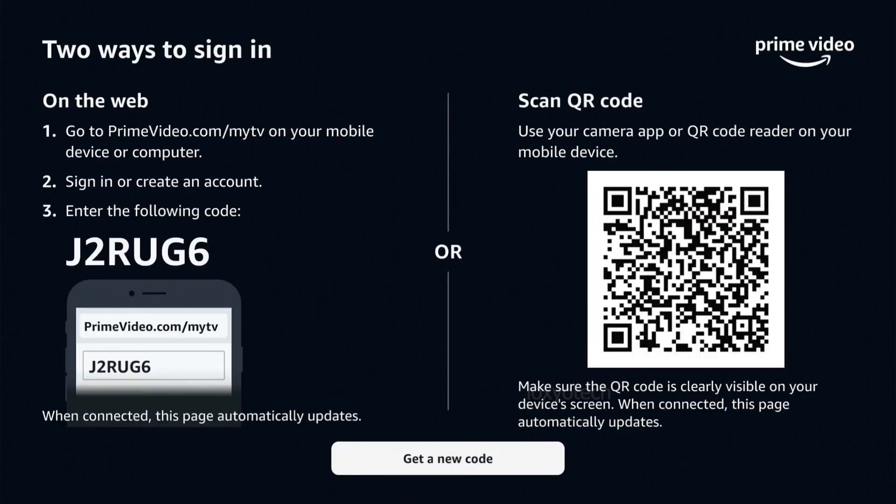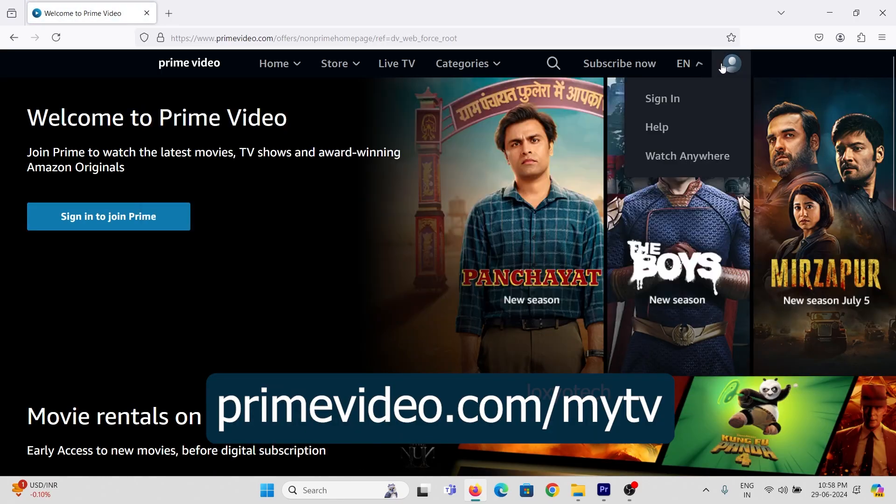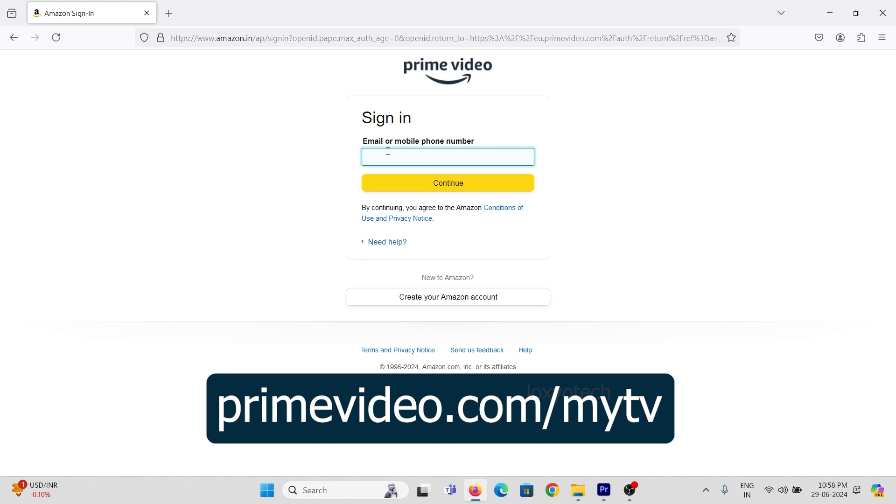Now you will get a numeric code and a QR code. Then go to your Prime account by logging in to the link primevideo.com/myTV on your mobile or computer, and login with your registered mobile number or email ID.